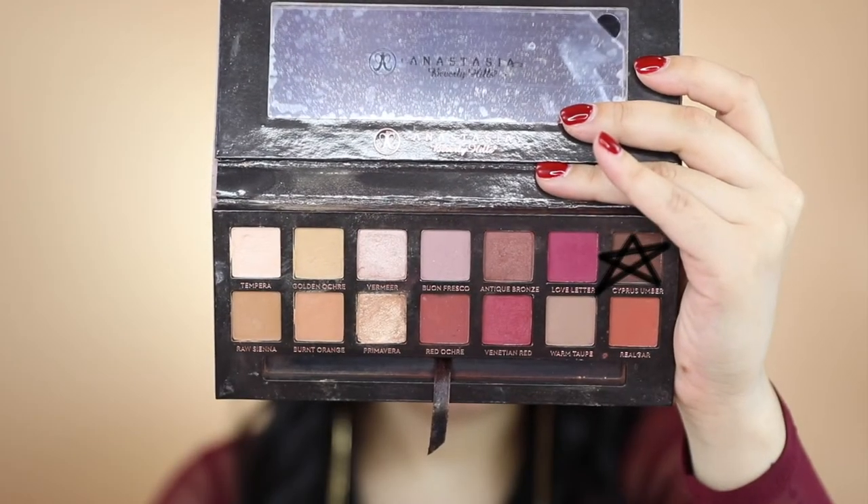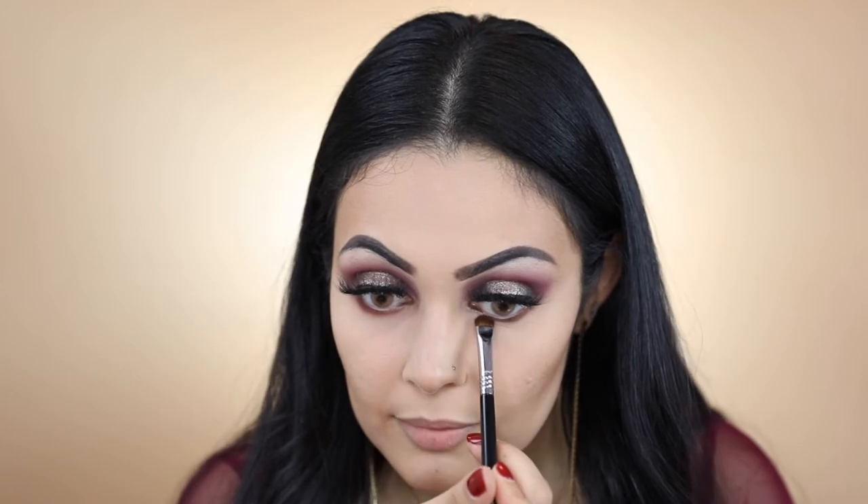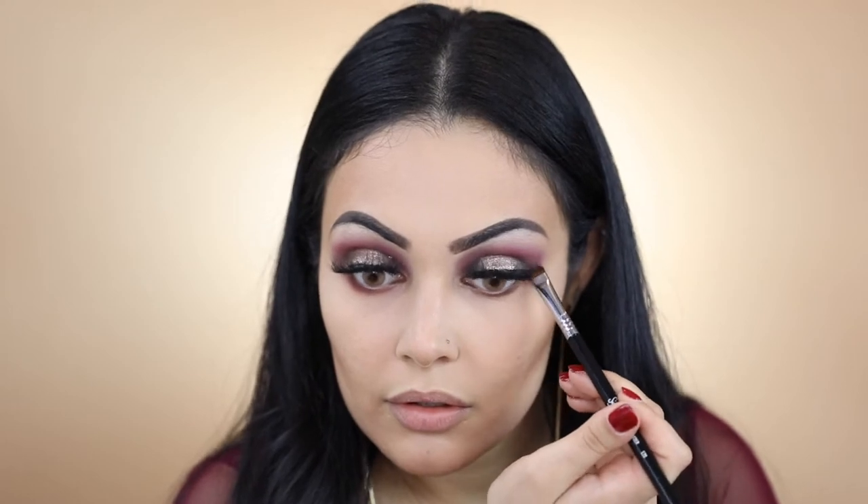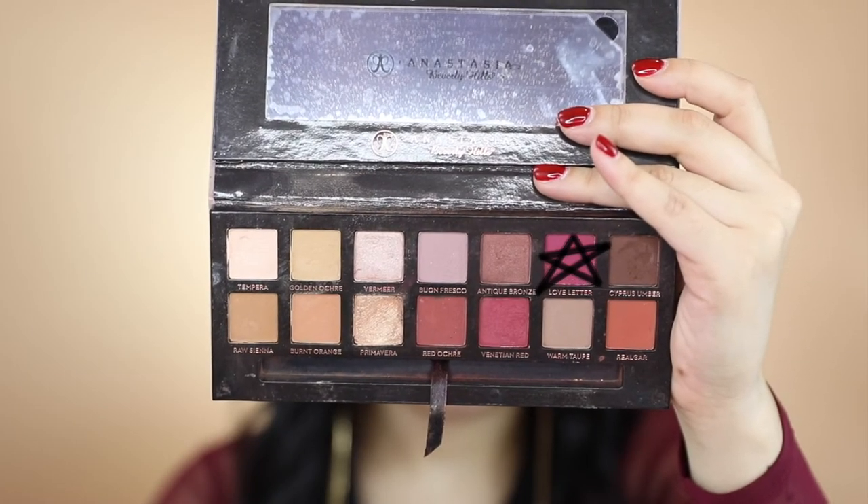I'm back. With my Sigma E20 I'm going to pick up the shade Cypress Umber and apply it right under my lower lashes. Now with my Sigma E59 I'm going to pick up the shade Love Letter and apply that right under as well.